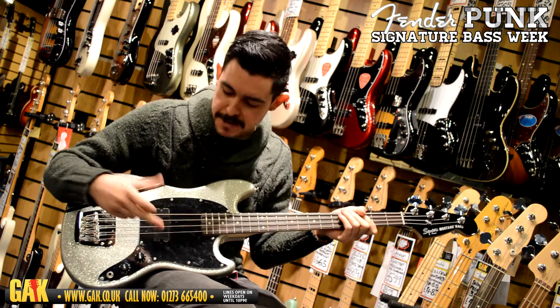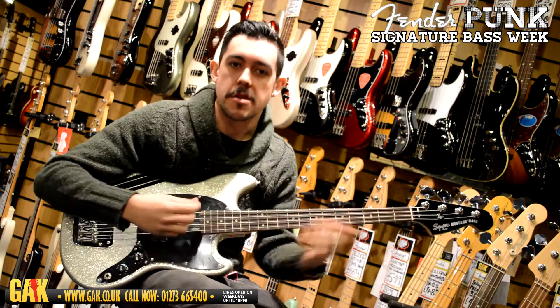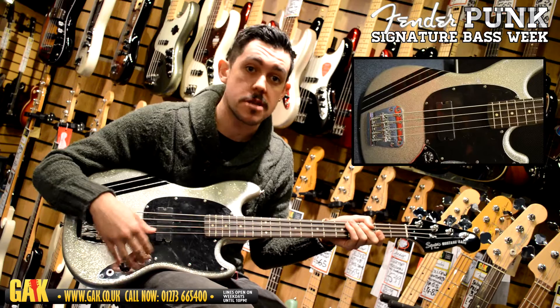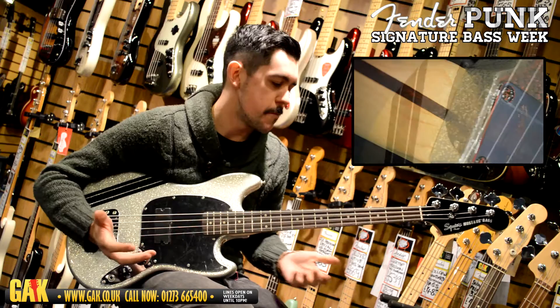Here we've got this big seismic humbucking pickup, which is radical. It's much larger than the little split P pickup that you get, so it's a much ballsier, fatter-sounding version of the short-scale Mustang Bass. It's still with the same simple controls — one master volume, one master tone — really simple, just big, powerful, punchy bass.